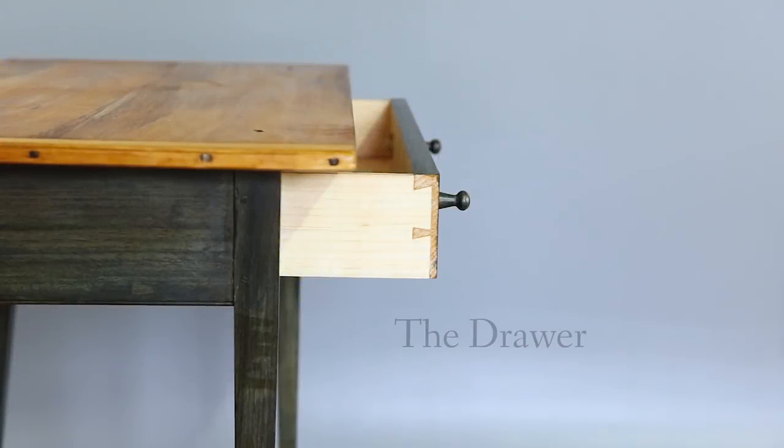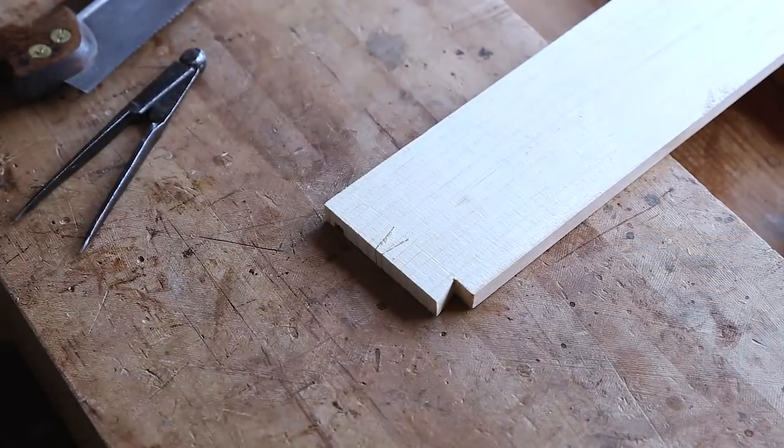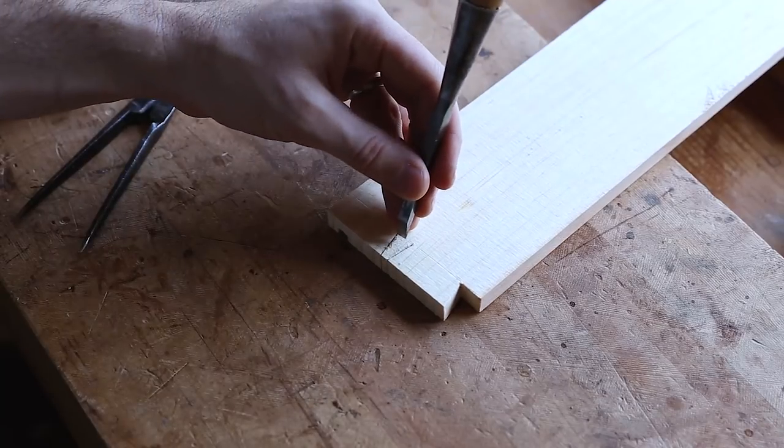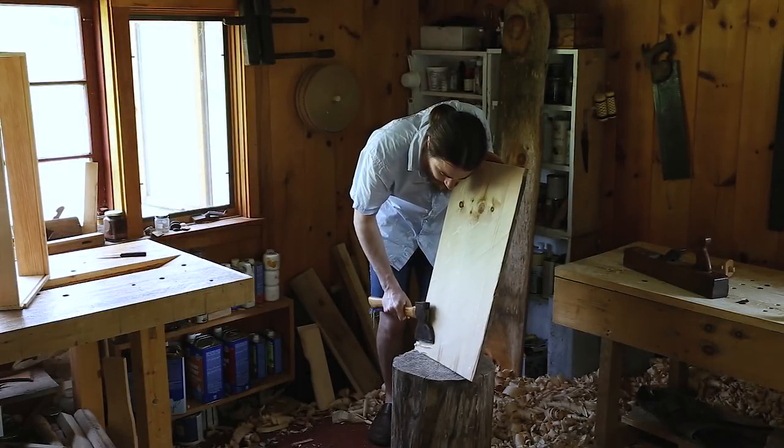I then show the construction of a period drawer, offering efficient techniques along the way. I demonstrate cutting the through and half-blind dovetails, and beveling the drawer bottom.